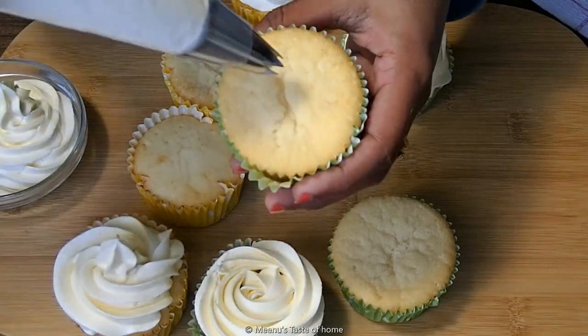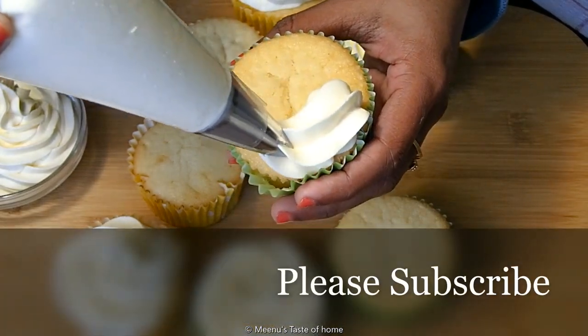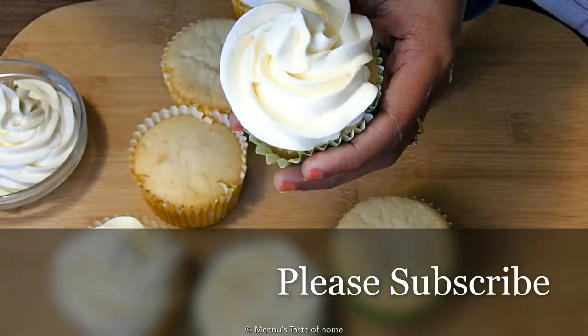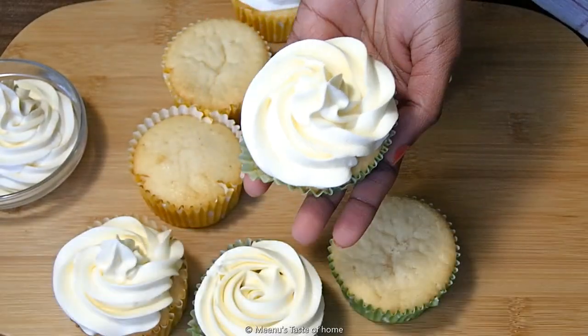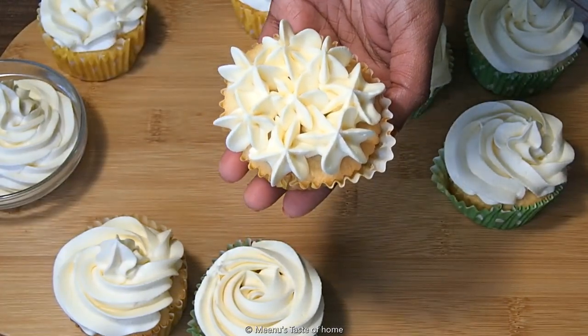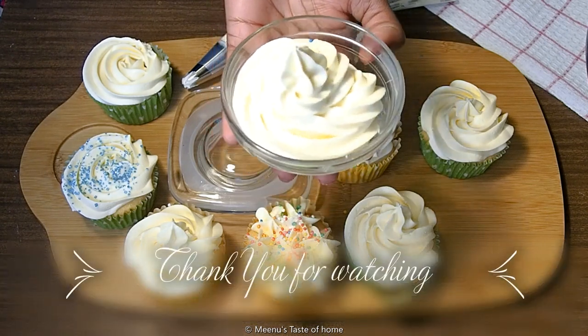If you want to try it, please like, share and subscribe. If you want to decorate it, you can use sugar balls, sprinkles, or chocolate sprinkles. If you want to make this whole recipe, please like, share and subscribe.